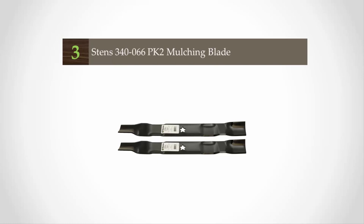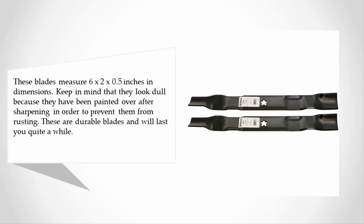Halfway through our list at number three, these blades measure 6 x 2 x 0.5 inches in dimensions. Keep in mind that they look dull because they have been painted over after sharpening in order to prevent them from rusting. These are durable blades and will last quite a while.